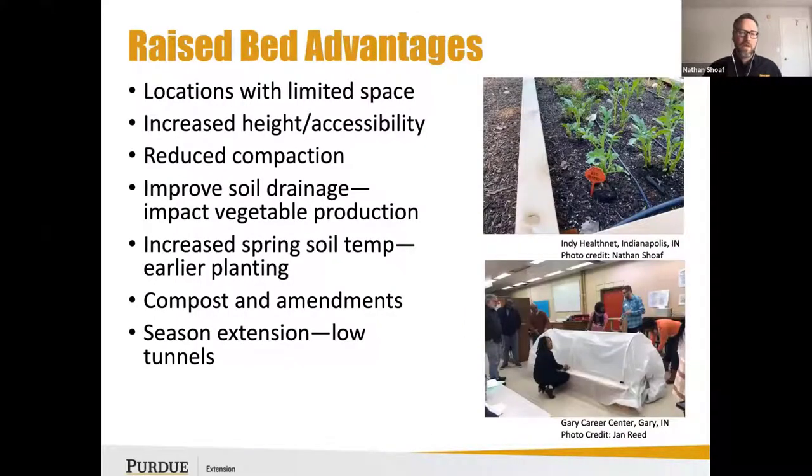Some of the raised bed advantages are that if you're really limited in space — maybe you have a very limited lawn or turf area to grow in — raised beds provide a solution. I'm thinking of people like Will Allen from Growing Power in Milwaukee, who has used compost on top of asphalt parking lots. It's not ideal, but it gives you an option to grow in a situation like that.